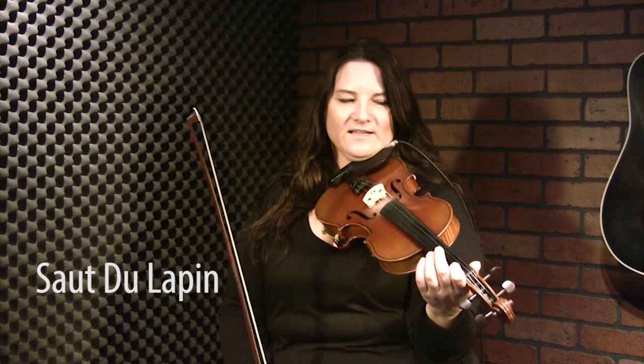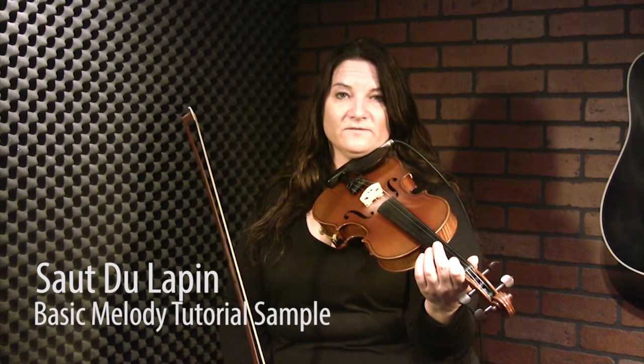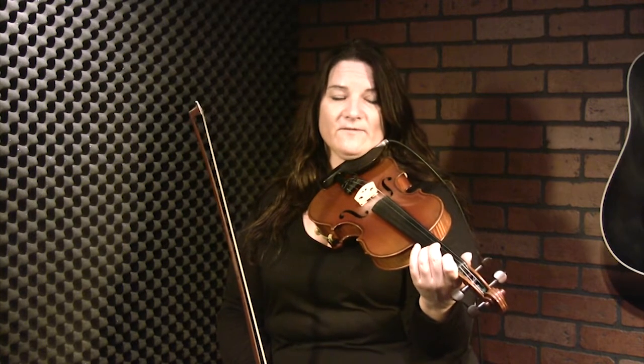There's a couple of tunes by that name, but this one — Sceau de la Pei means the jumping rabbit. It's a great tune for beginners because it's got a lot of repetition in it, and it's got some cool bowings in it too, so we'll be teaching those as I go along. In the key of G, so we have some low twos on the E and the A string, which is kind of cool.